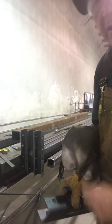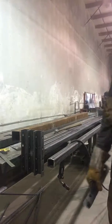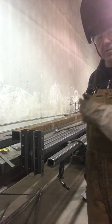Hey guys, Cory here. Video 4 of Ken. Layout, fitting and welding of the splice supports.